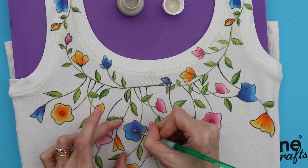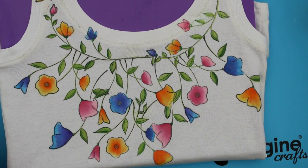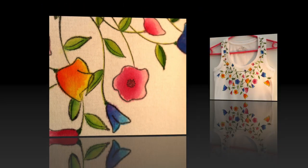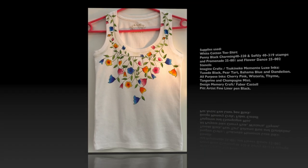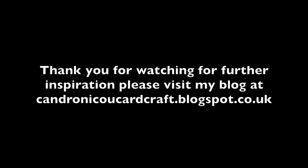Once you have completed this, you can then leave to dry and iron set. The project is now complete. Here is a full list of the supplies used. Thank you for watching. For further inspiration, please visit my blog at kandronicucardgraph.blogspot.co.uk. Bye.